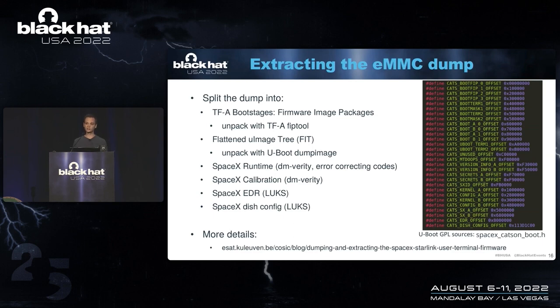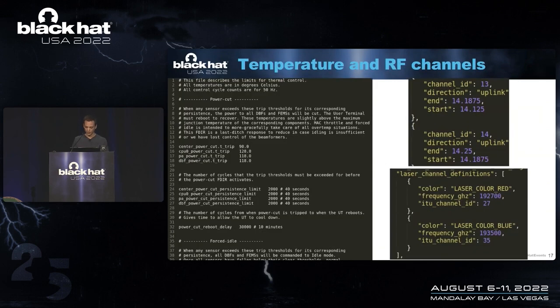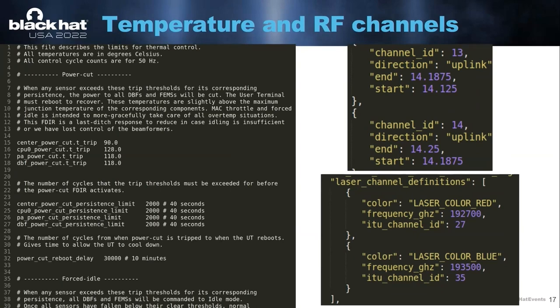If you want more information on how to extract this firmware, there's a blog post online that explains it in more detail. I often get questions about the firmware and how certain things of the system work. One thing people have asked is how does the thermal management work — how hot can it get before it shuts off? If you dump the firmware, there's a very nice file with a lot of comments that nicely explains how the thermal management is implemented. You can also find all of the RF channels being used, the frequencies they use, and the uplink and downlink channels and how they are paired.